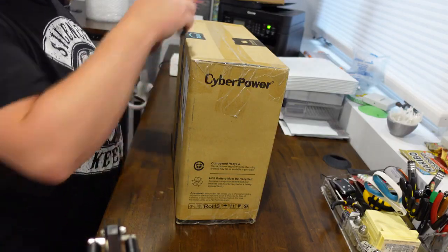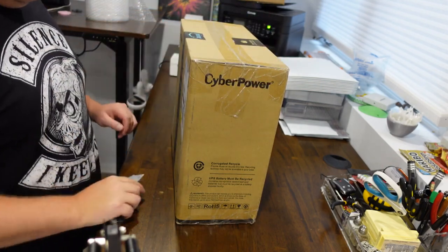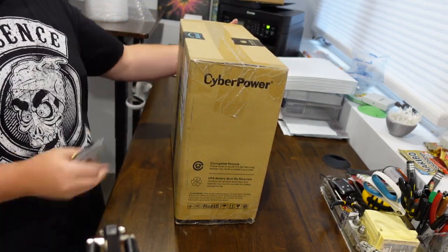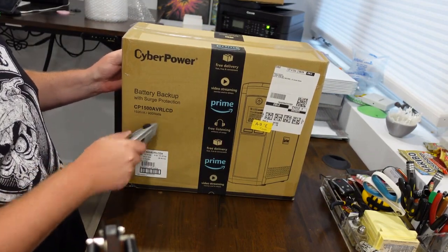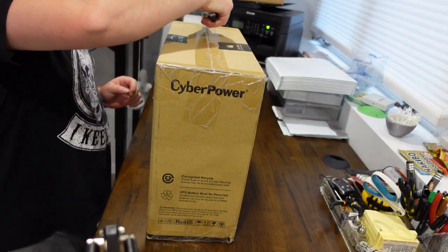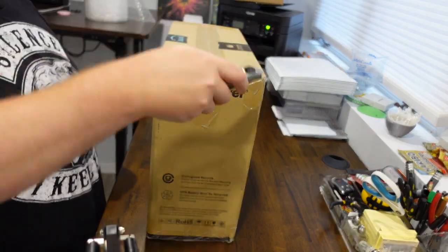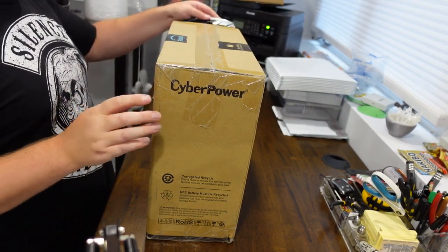So let me show you what I got. Welcome to my shipping center — let's open it up. What we have here is the CyberPower 1500, which is a pretty big one. It wasn't exactly cheap, but it's going to save me money and sanity in the long run. So don't forget to invest in your businesses.